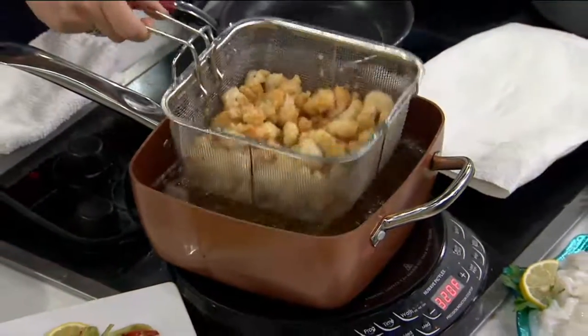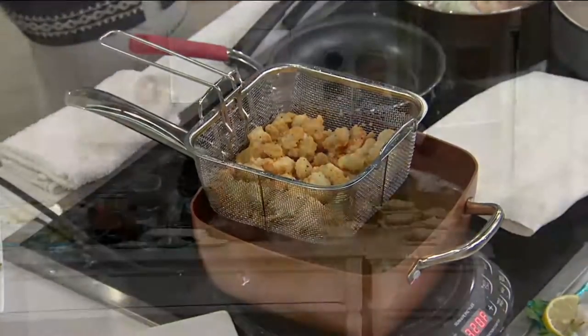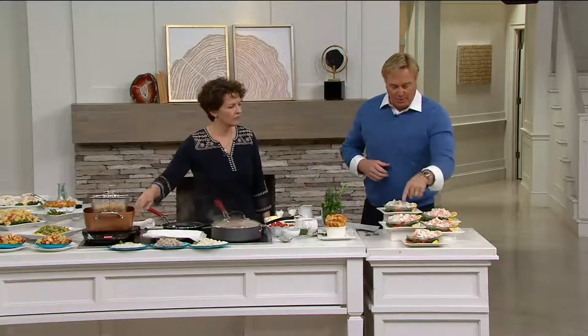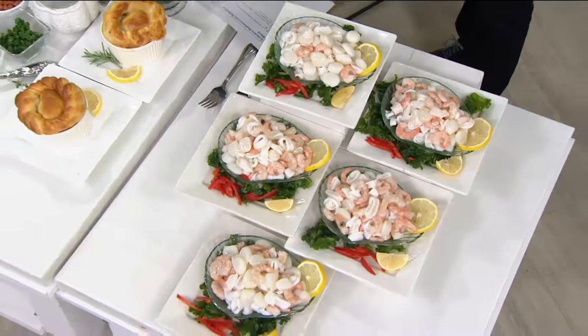And what is it? It's five pounds of a seafood blend — five individual bags.